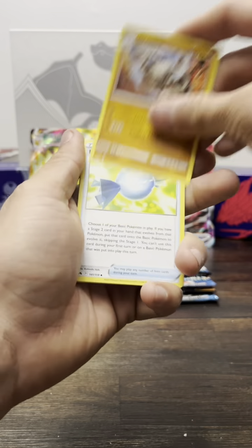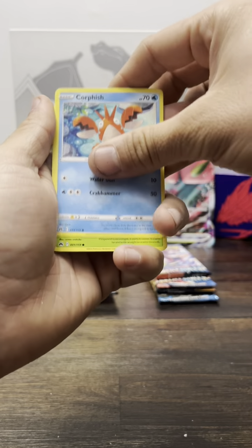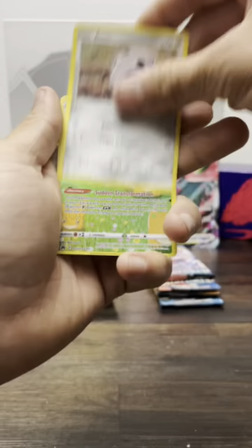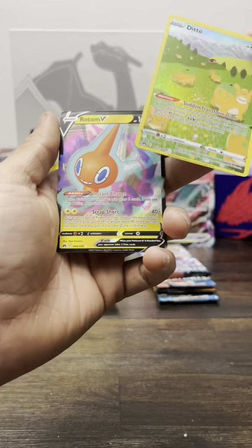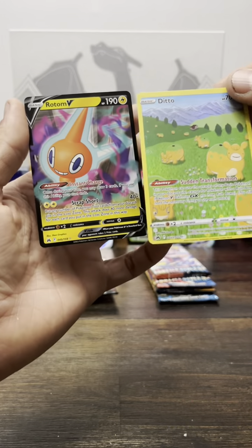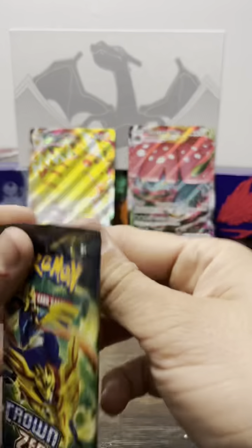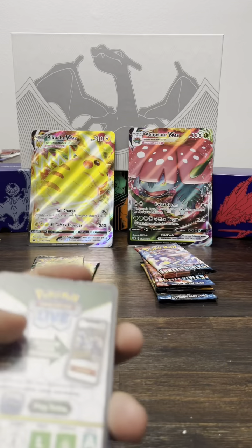Anything Sun and Moon — I was never really into collecting cards when they were releasing the Sun and Moon packs, and I really wish I would have gotten into it when I had the chance, because these cards are just gorgeous, such great artwork. And the Ditto! Oh, and a little Rodon V4. I love Ditto, he's such a dope card.